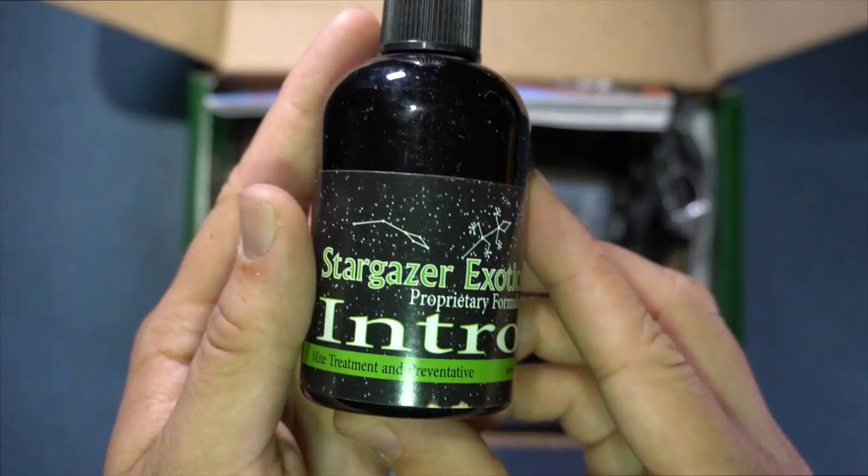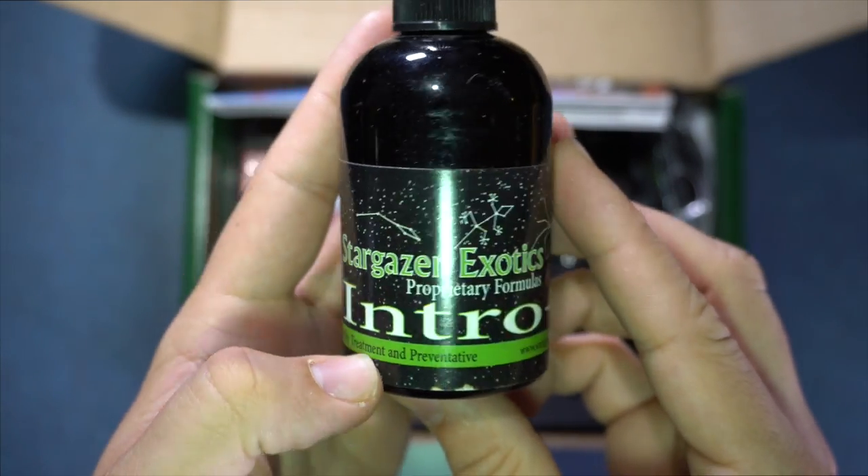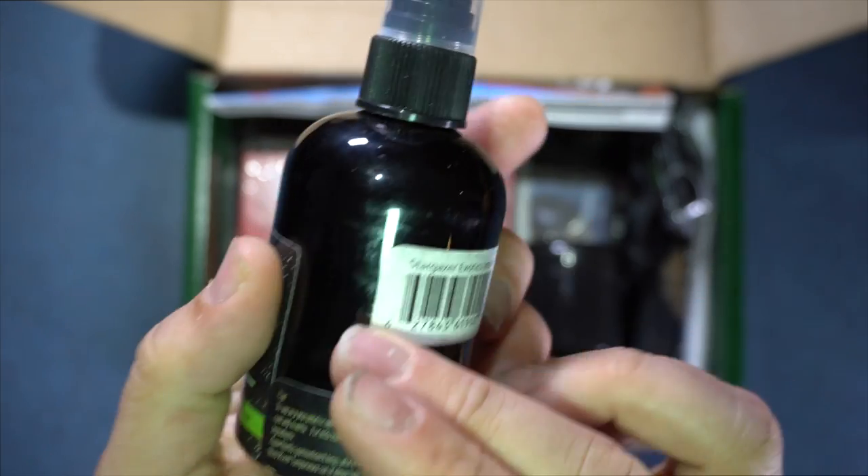Here we have Intro Plus. This is a mite treatment and preventative. That's pretty good.